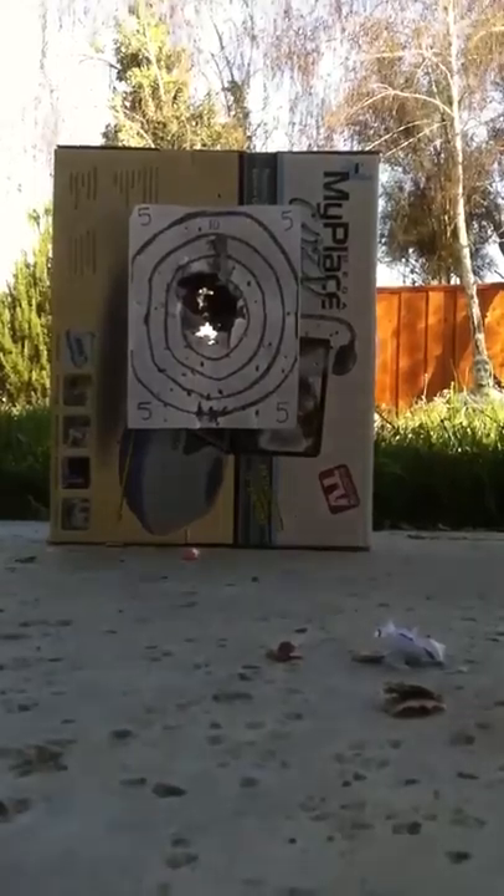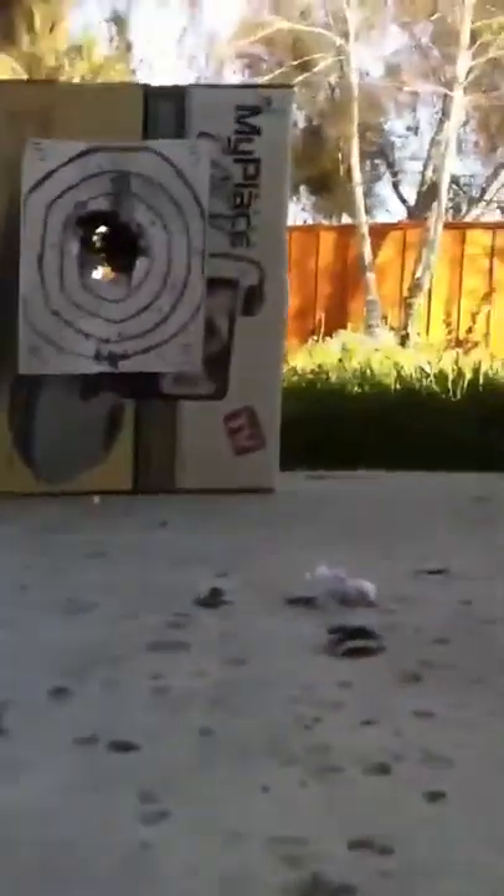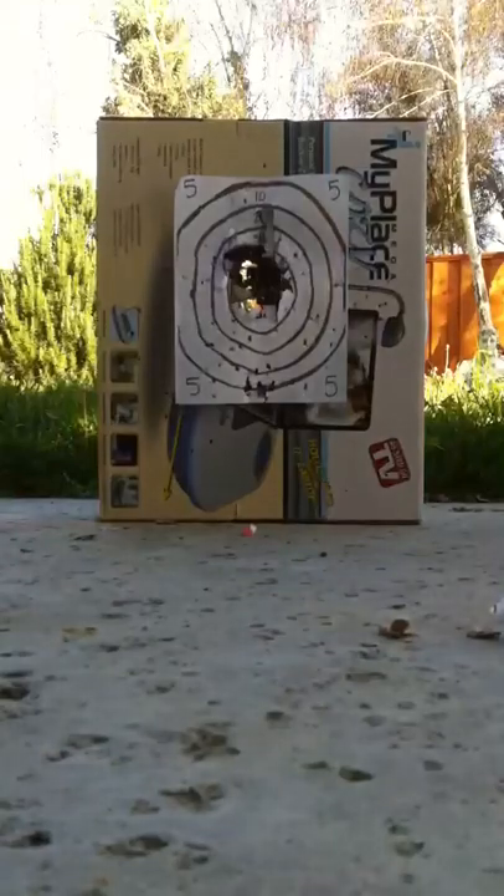Okay. I don't even need to put my gun in front of it. There you go — almost. Now you can see the target.